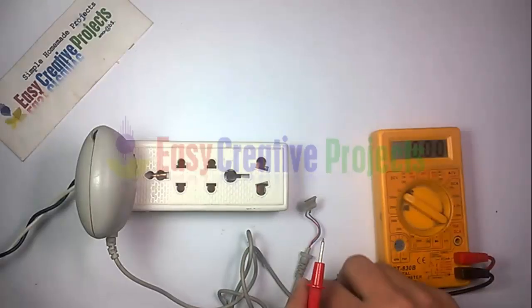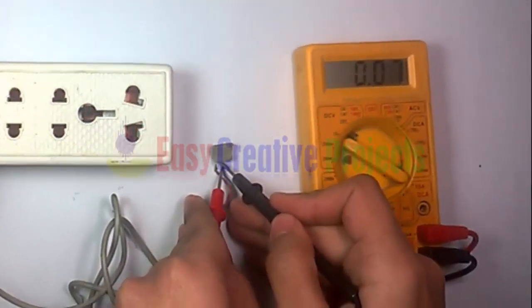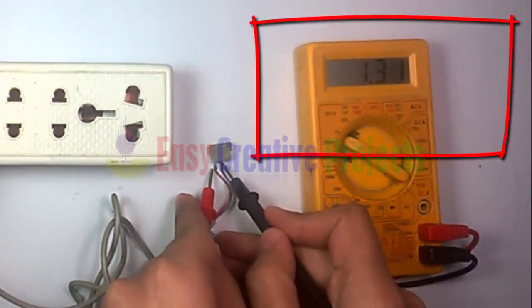Hello friends, today we learn how to convert a 5 volt charger into 9 volt. You can see this charger is giving us 5.7 volt.